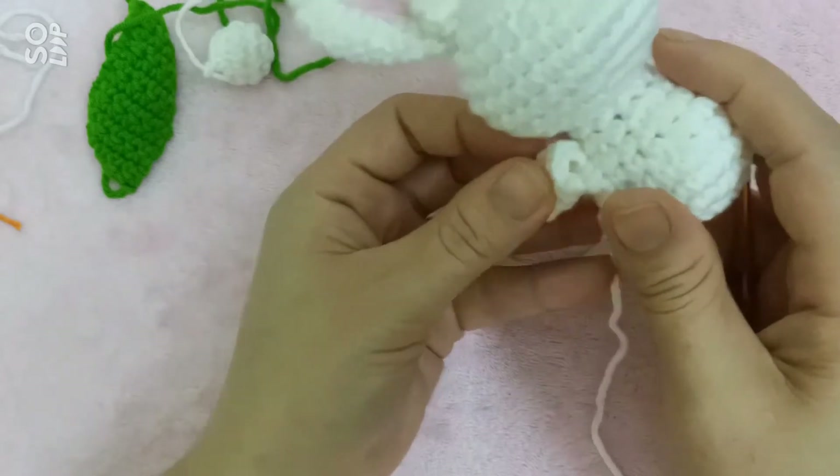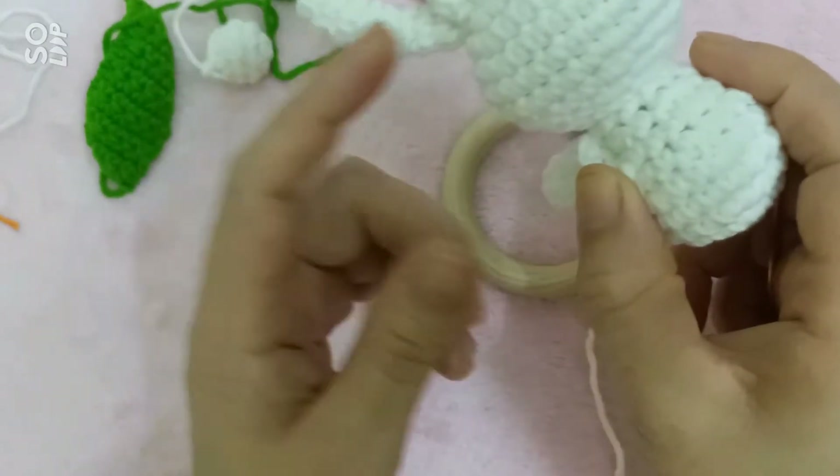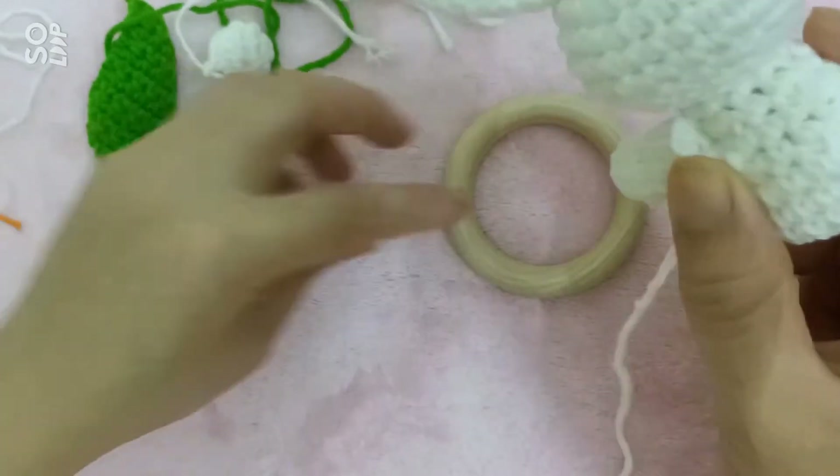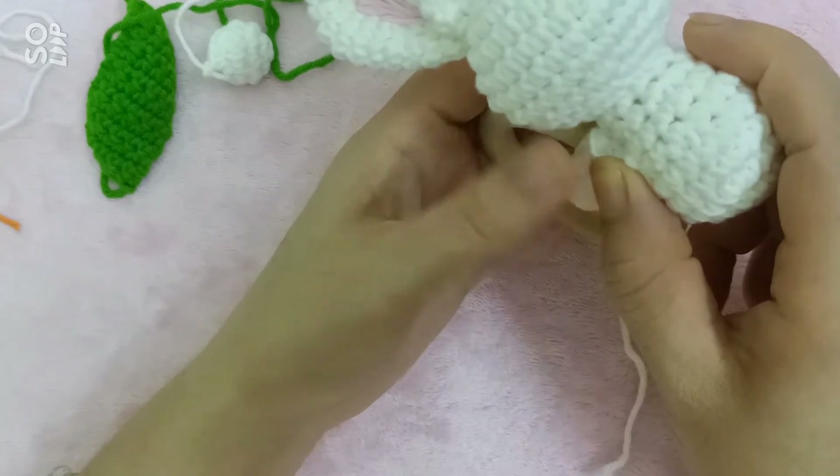Bạn thỏ của mình nằm nghiêng, nên cái phần chân tay mình sẽ đặt tại cái vị trí này. Nó gần với một cái tay này, nên các bạn khi mà đặt thì thỏ sẽ nằm như thế này. Nên là mình sẽ khâu.